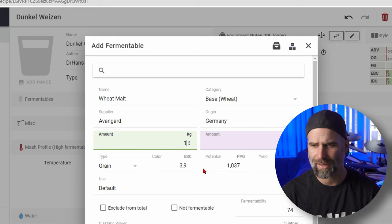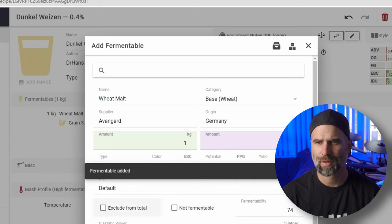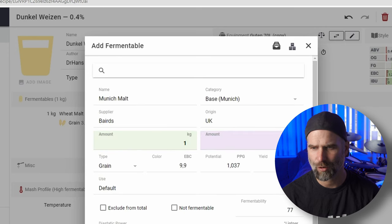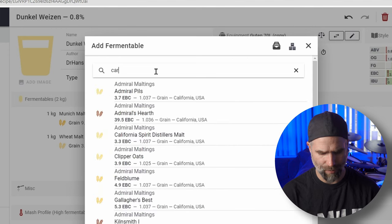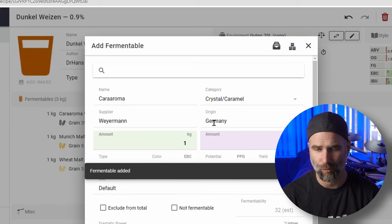Just add any amount - one kilo, it doesn't really matter right now. Let's also add some Munich - I have some lighter Munich, I'll go for a kilo. So now we have two ingredients. I'm also going to add some Cara Aroma. You can also use Cara Munich Type 1 or Type 2 - I think Type 2 will be really cool. One kilo - that's a lot, but it doesn't really matter right now.